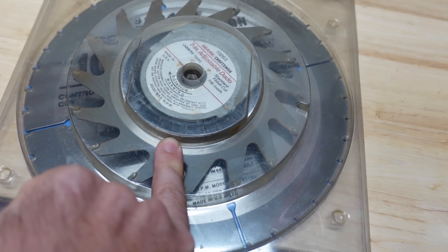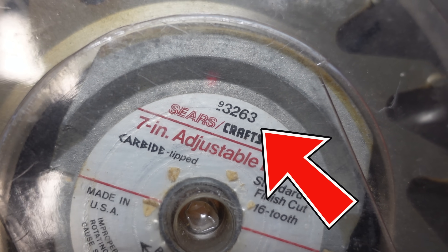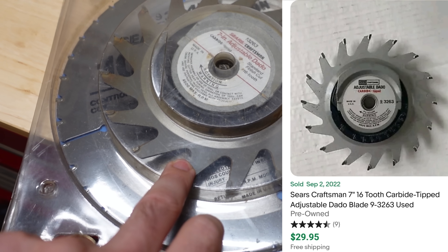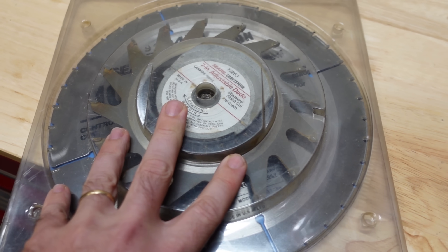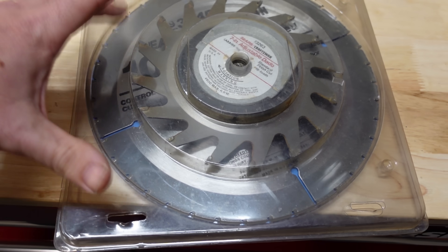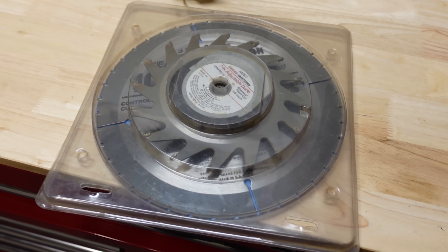If you ever see blades like these — these are Craftsman — on Craftsman blades, old ones and probably new ones, there's going to be a model number. Just type that model number in and it'll pop up exactly what it is. I've actually sold two of these in the last week. They usually go for fifteen to twenty bucks and fit in a padded flat rate box. This one won't fit in a padded flat rate because it has a big carbide 40-tooth blade. The one in the back looks brand new, this one looks like it's been used a couple times, but both together should be an easy forty dollars.